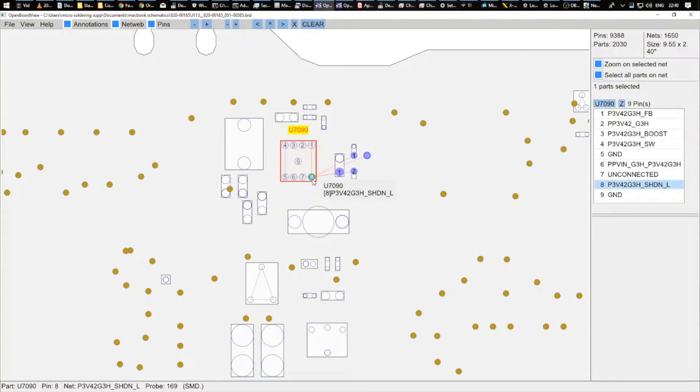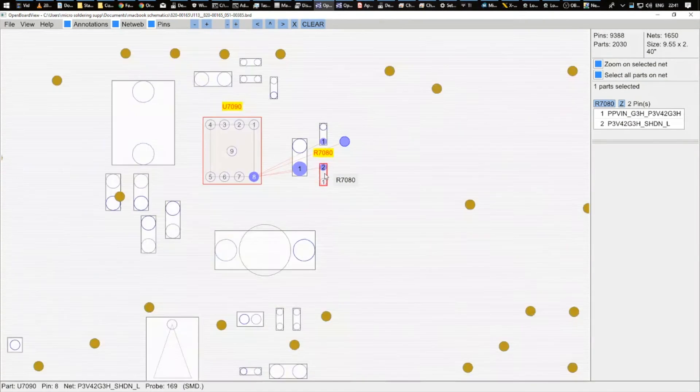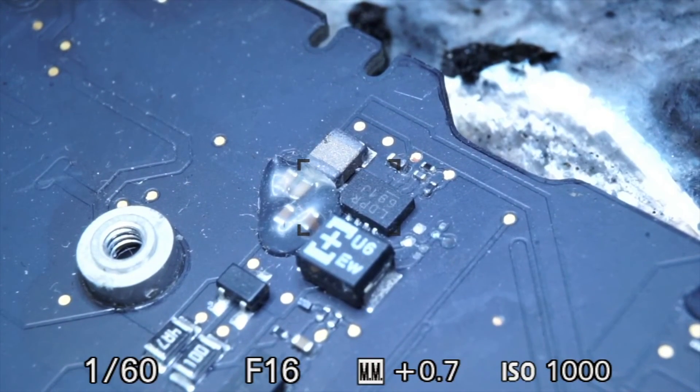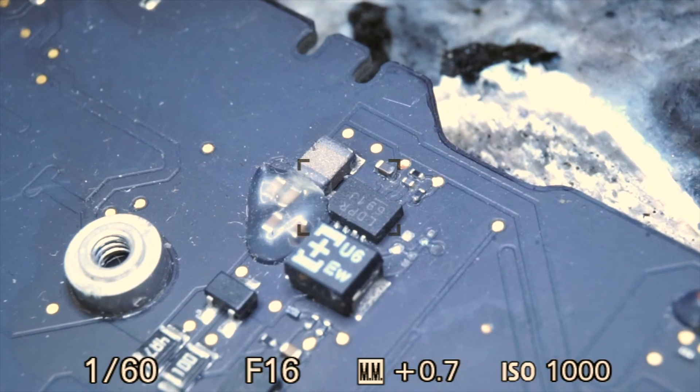So U7090 is not being told to turn on. This shutdown pin needs 18V from the charger via R7080, a 0 ohm resistor. If R7080 has gone from 0 ohms to very high resistance, the shutdown pin won't get 18V. Looking at the board, we can actually see that R7080 has been corroded off the board, meaning the line between the charger and the shutdown pin on U7090 is broken — it's become an open circuit. So 18V can't reach the shutdown pin and U7090 will not turn on.